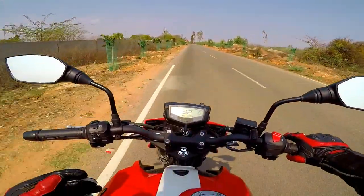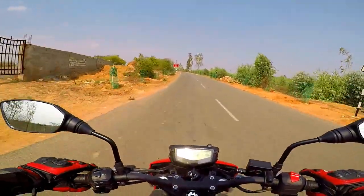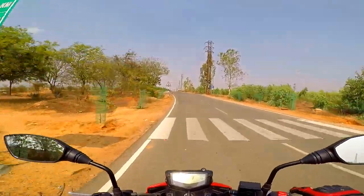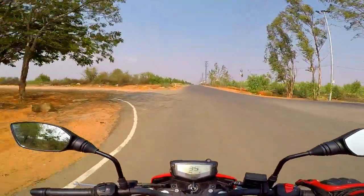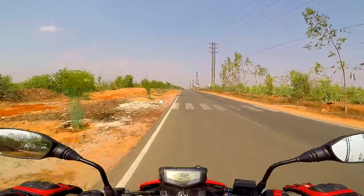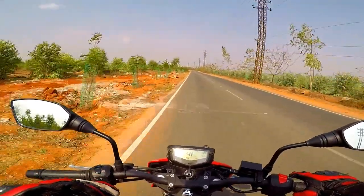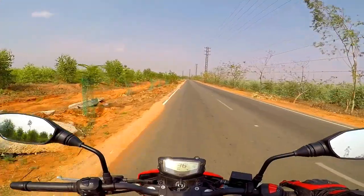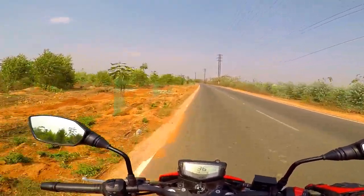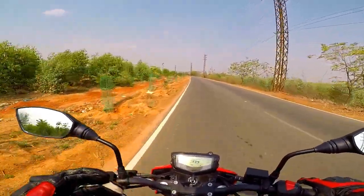I'll give you a quick overview of the braking test from the English review — the braking is very impressive. The most important signature of the RTR motorcycle is its base-heavy exhaust note. The double barrel exhaust is engineered by a sound engineer for a base-heavy and sporty exhaust note.